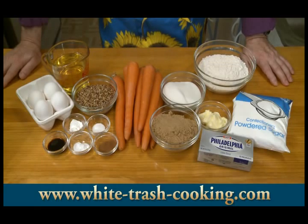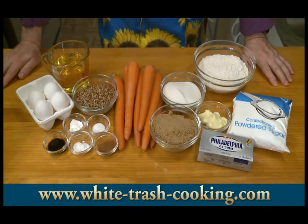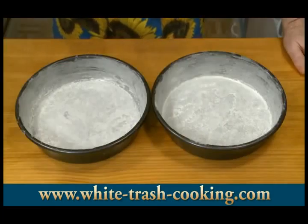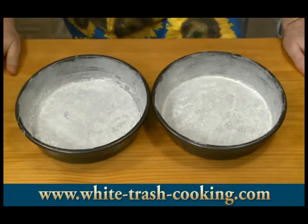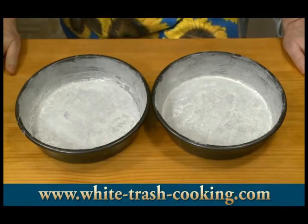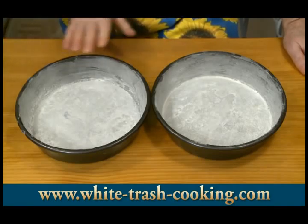And then for the frosting, I'm using one 16-ounce package, which is 454 grams of powdered sugar — that's often seen as confectioner's sugar. One 8-ounce, 226-gram package of cream cheese. One quarter pound, 113 grams of butter. And then finally, one cup, which is 4 ounces, 113 grams of pecan pieces.